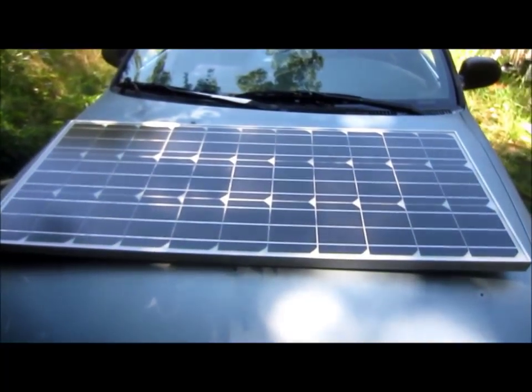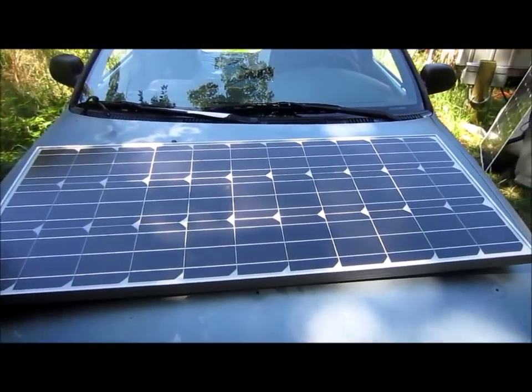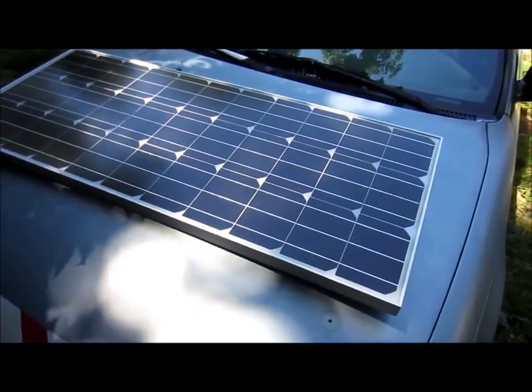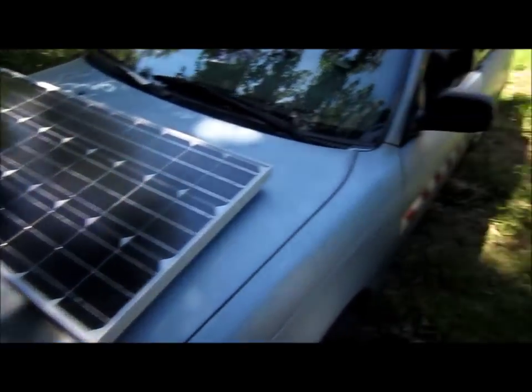Hey everybody, this is Brett, and today I'm going to install this solar panel on my hood. Anyone that follows me knows that I've had a solar panel on my hood for about a year and a half, maybe two years.